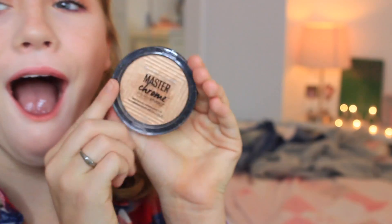I need some highlight! I am using the Master Chrome Highlight by Maybelline — I've been loving this. And finishing the look with lipstick in shade 5 Million from ColourPop. It was my first time using it and I loved it. And that's the finished look — I hope you guys enjoyed!